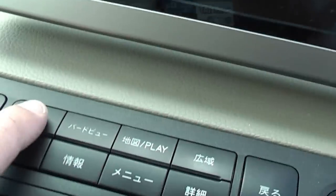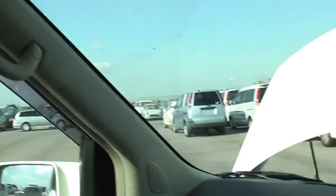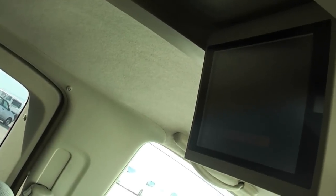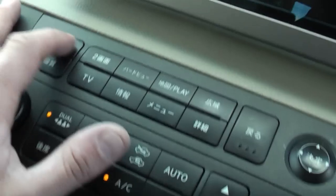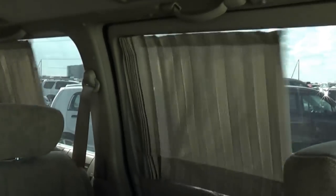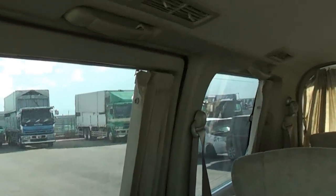This button here — it says '2' with some kanji on it, and above it says TV. What that does is bring down the second screen. If I hold that in, you'll see this screen opens — that's the screen in the back for the rear passengers. Just press it again and it will close. This car's also got electric curtains. These electric curtains close automatically — the back ones do as well, though I think the left side one's tied up at the moment.